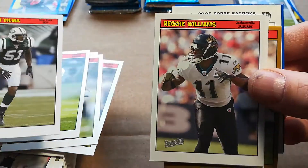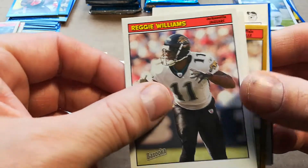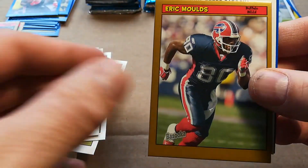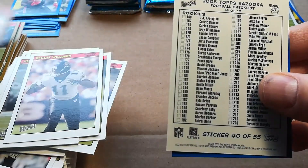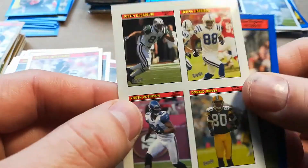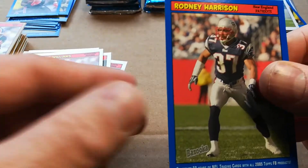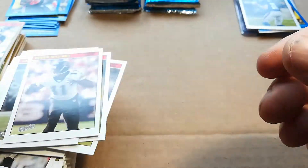Jonathan Vilma, Reggie Williams, Erasmus James, Eric Moulds gold, Donald Driver, Corrin Robertson, Marvin Harrison, Justin McCarrens, and Rodney Harrison blue.